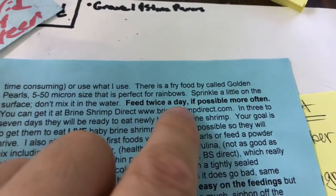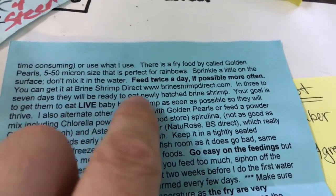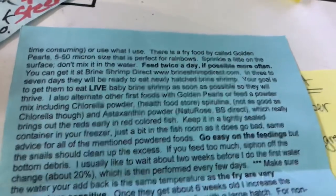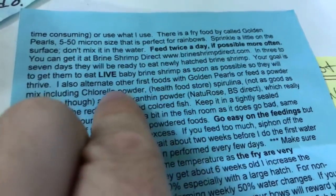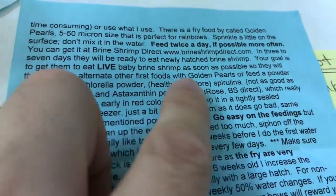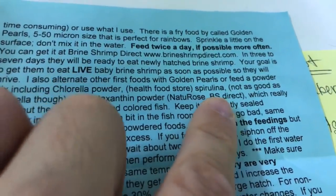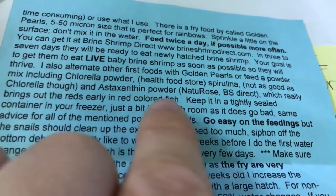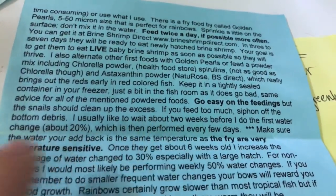Feed twice a day or more often if you can. You can get brine shrimp direct — in 3 to 7 days they'll be ready to eat newly hatched brine shrimp. Your goal is to get them eating live baby brine shrimp, though as many of you know, I don't mess with baby brine shrimp. Alternative first foods include Golden Pearls mix including chlorella powder, spirulina — not as good as chlorella though — and astaxanthin powder from Brine Shrimp Direct, which really brings out the reds early. Keep it in a tightly sealed container in the freezer.